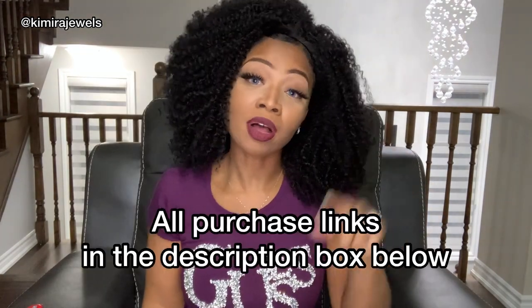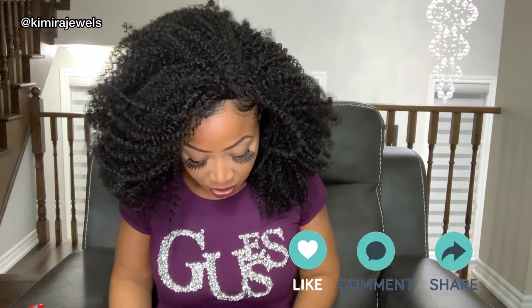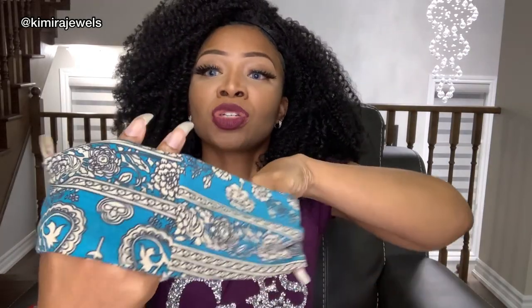I actually found a bunch of headbands on Amazon and I'm going to show you — all the links will be in the description box below. This first set has a beautiful selection of colors. So this one is a blue background and this one has a black background. I'm going to try on a few. This one is very cute. You can wear it where it's got a little bit of a split at the front, or you can actually wear it on the side as well.